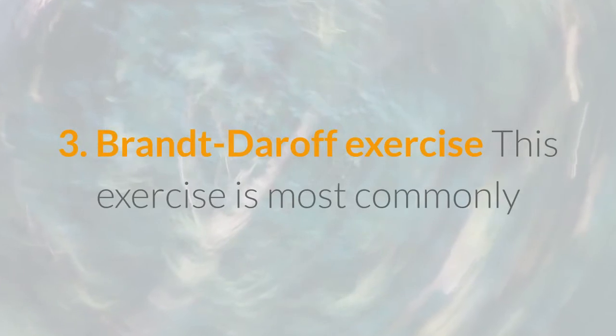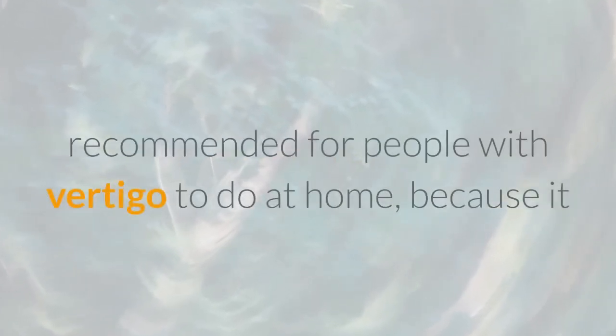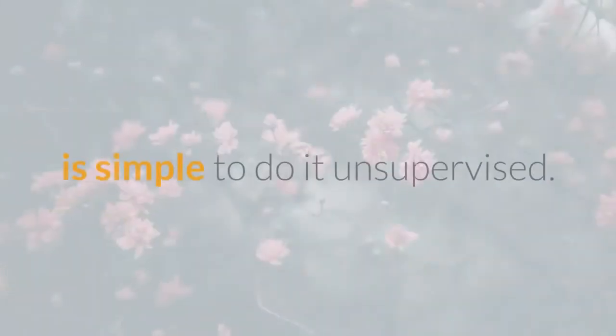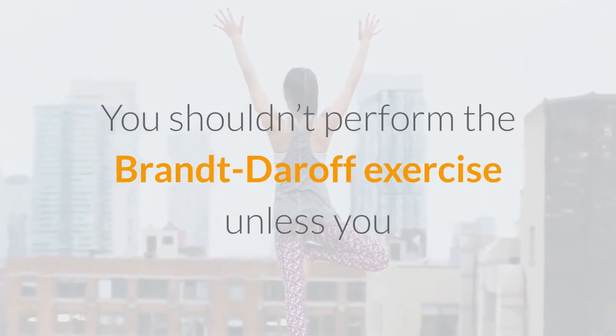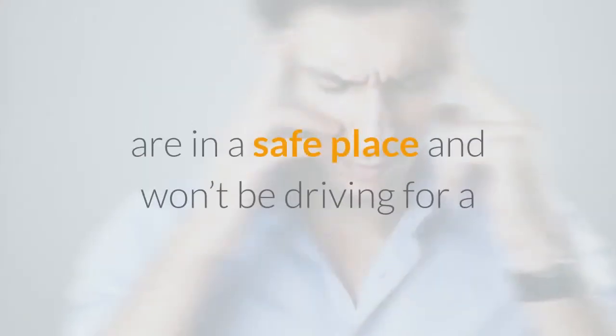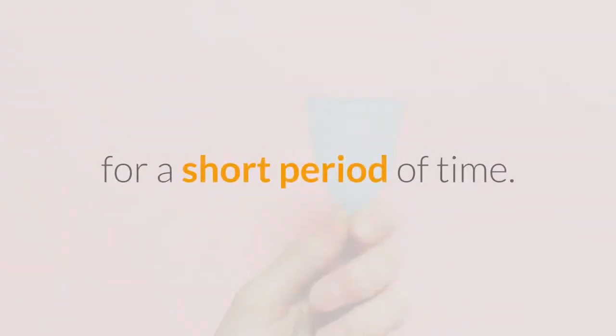The Brandt-Daroff Exercise is most commonly recommended for people with vertigo to do at home, because it is simple to do unsupervised. You shouldn't perform the Brandt-Daroff Exercise unless you are in a safe place and won't be driving for a while, because it might provoke increased dizziness for a short period of time.